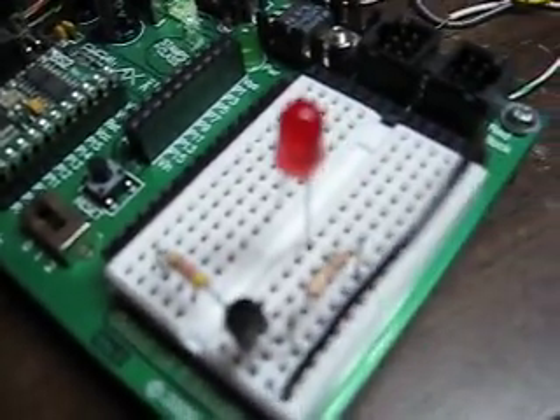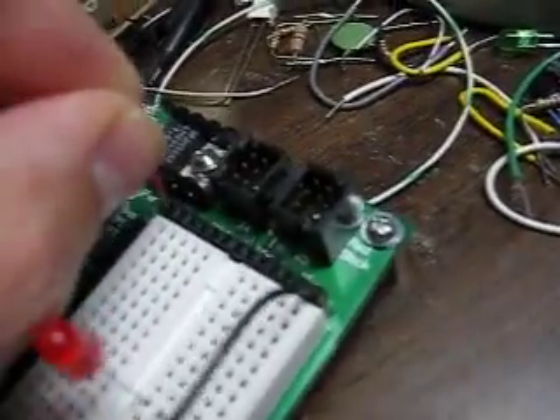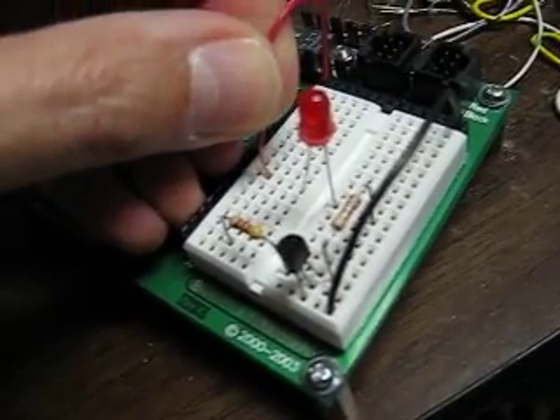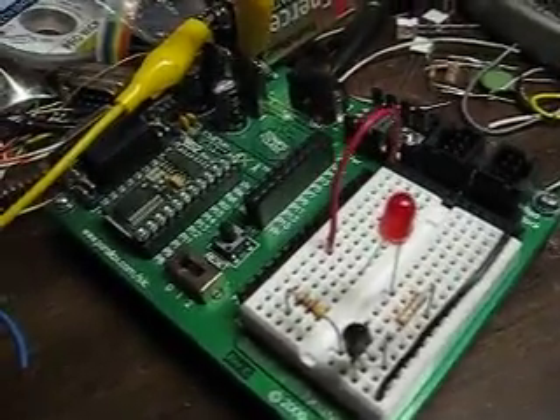You're going to take a wire and place one end in VDD. Connect the other end to the slot of the plus side — the anode of the LED.